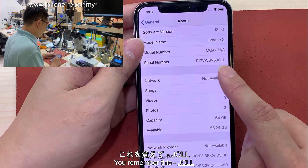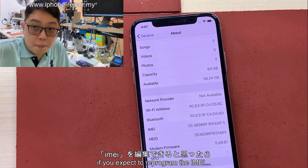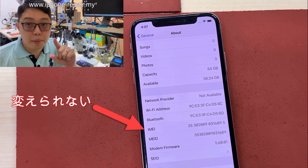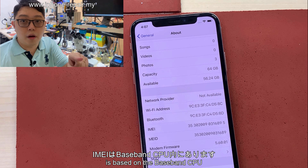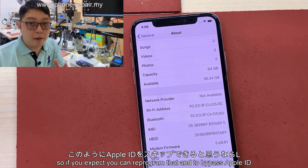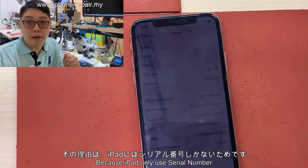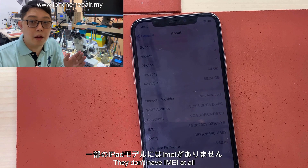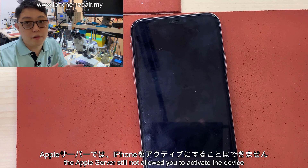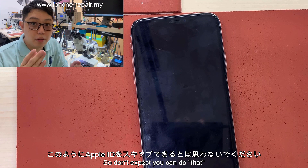Serial number — remember this: GCLL. By the way, if you expect to reprogram the IMEI, no, that's not possible. Because IMEI is based on the Baseband CPU. So if you expect you can reprogram that and bypass it, this is not possible. It's only possible for iPad because some iPads only use serial number and don't have IMEI at all. So if the iPhone comes with IMEI, even if you change the IMEI, the Apple server will still not allow you to activate the device. So don't expect you can do that.